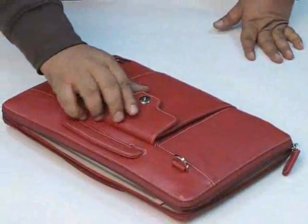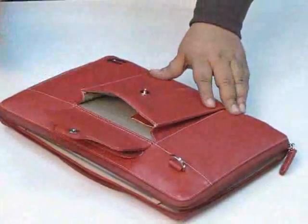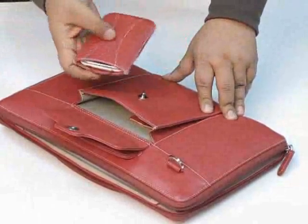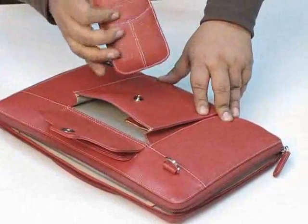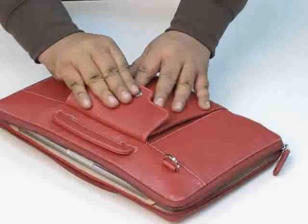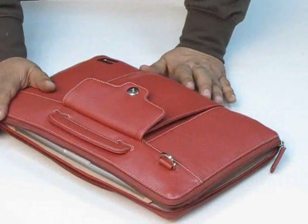Then you have this front pocket in which you can store your accessories, like your iPhone case. This is the iPhone case from Urbano which can be stored inside here. You can just put it here inside and carry it along with your MacBook Pro.